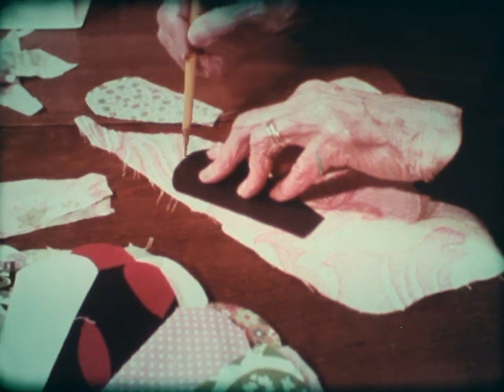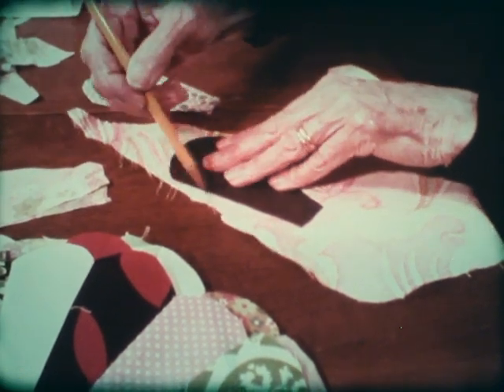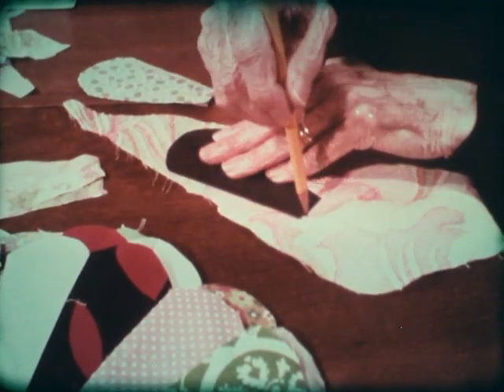I made the pattern for the Dresden plate quilt — just cut it out of a piece of cardboard and cut all the pieces from that pattern.